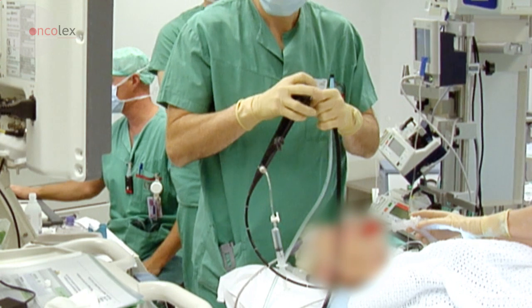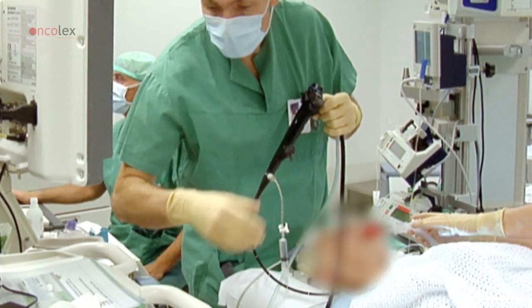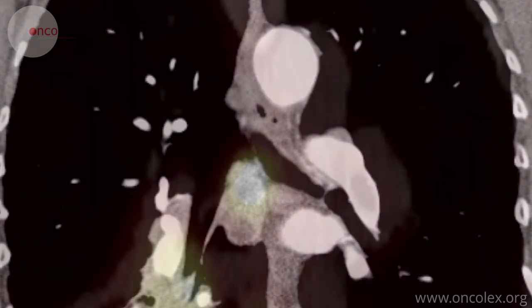This is a video of an endobronchial ultrasound-guided fine needle aspiration. The patient has a primary lung tumor. A lymph node in the mediastinum is to be examined for metastases. Both the tumor and lymph node show high uptake on the PET CT scan.